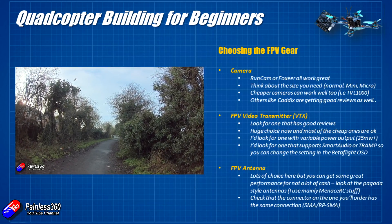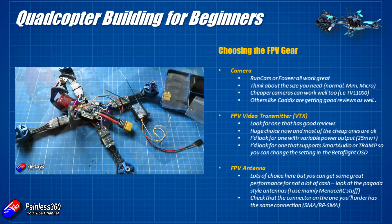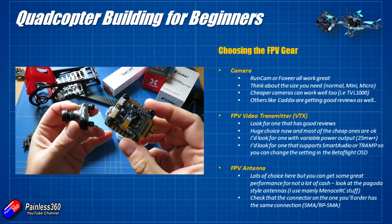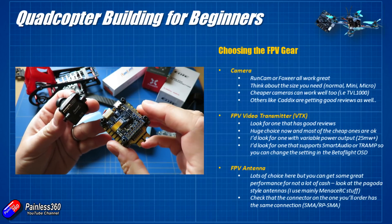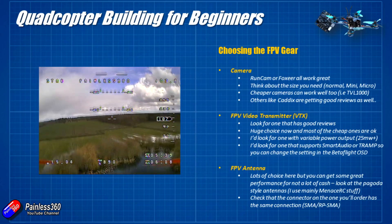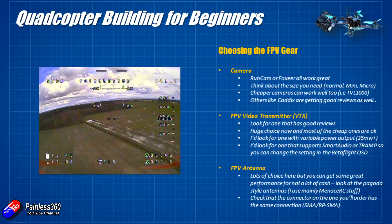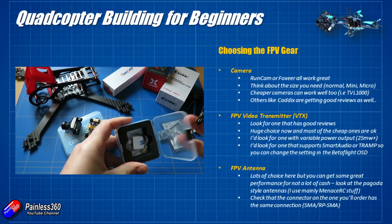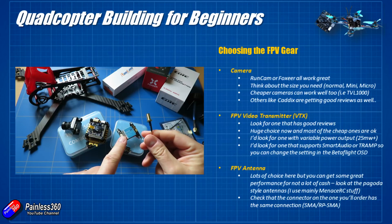Next up is the FPV transmitter. This is the piece of technology that takes the video from the camera and the flight controller and sends it to your goggles or screen. The reason the information comes from the flight controller rather than the camera directly is that modern flight controllers have an on-screen display built in. You plug the flight controller into the camera, the video signal comes in, and then the flight controller overlays whatever information you want — battery voltage, altitude, current, flight mode, artificial horizon — and then sends that image to the FPV transmitter to be broadcast to your goggles.